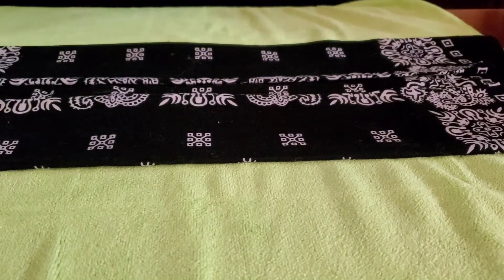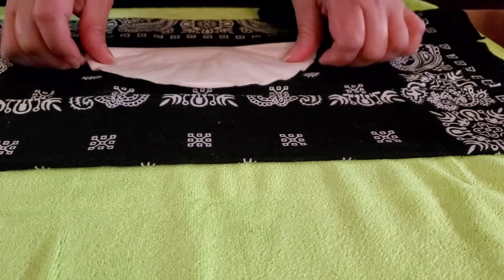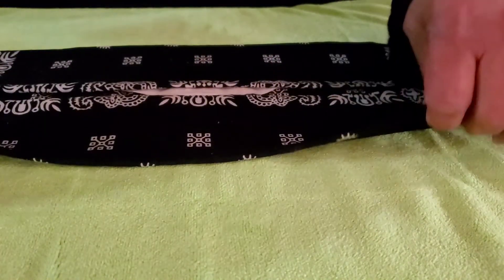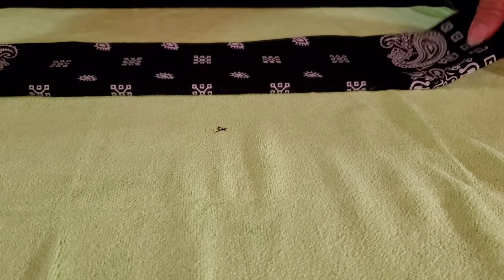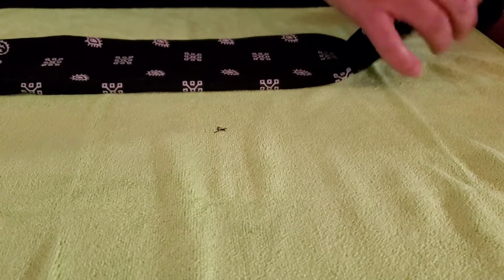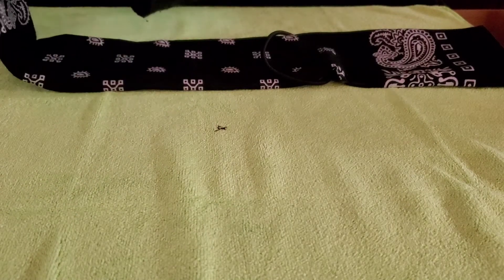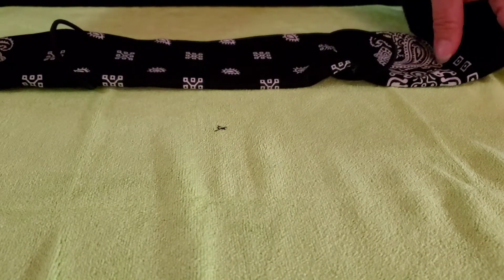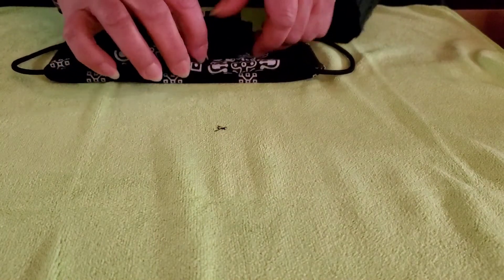Now I'm going to take my coffee filter — the flat side going in here, right here. Make sure it's even on both sides. Pull this piece over. Now take the top part and pull that over. So you've got this nice long rectangular shape. Next step is feel where the ends of the filter are, about here and here. I'm going to take my ponytail holders and go from each end to the edge of the filter — here and here. See that?